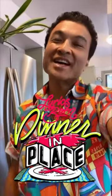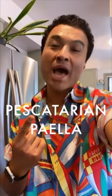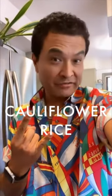Let's do it again tonight on Dinner in Place. Pescatarian paella with cauliflower rice.